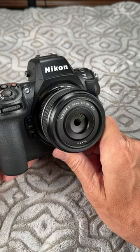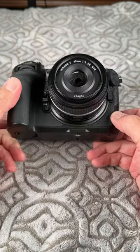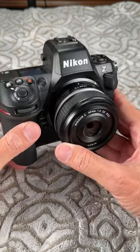I'm Ken Rockwell. Let's take a really quick look at Nikon's extremely popular Z8 camera. The Z8 full-frame camera is extremely popular because it's actually all the same guts as the top-of-the-line professional Z9 crammed into a smaller body that costs less.